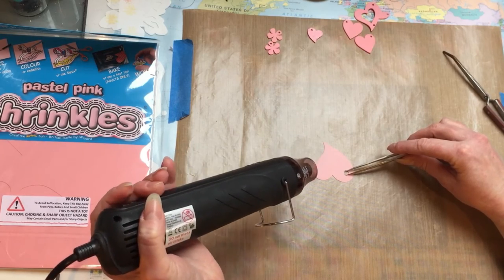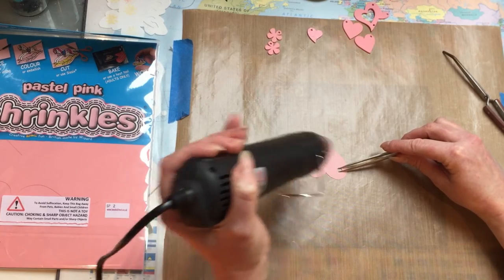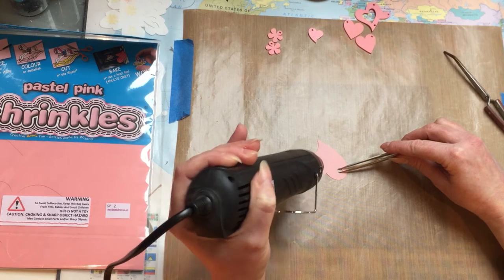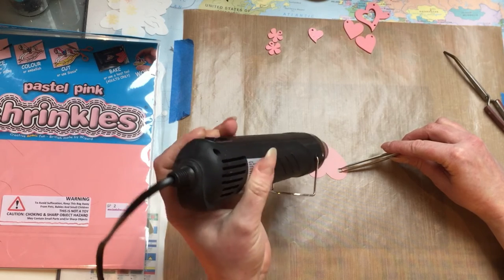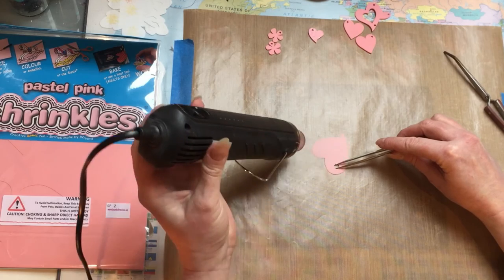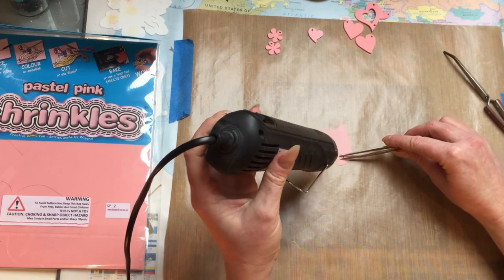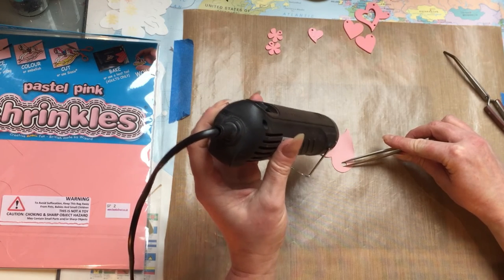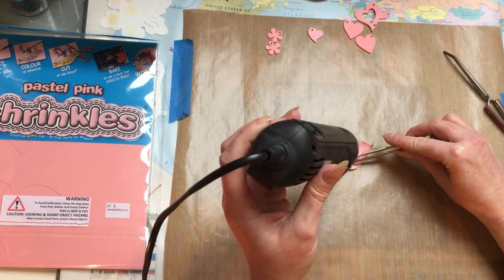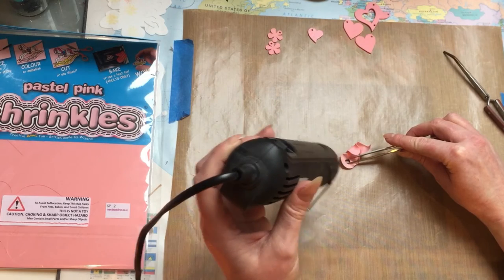So I'll just turn the heat gun on and keep moving it around — just keep it moving slightly and wait until it shrinks. You can see it's actually blowing away, so you really want to make sure you hold on to it. You can see it starting to move now — actually it didn't take long at all. I thought it might take a bit longer. You can see it's starting to shrink down.